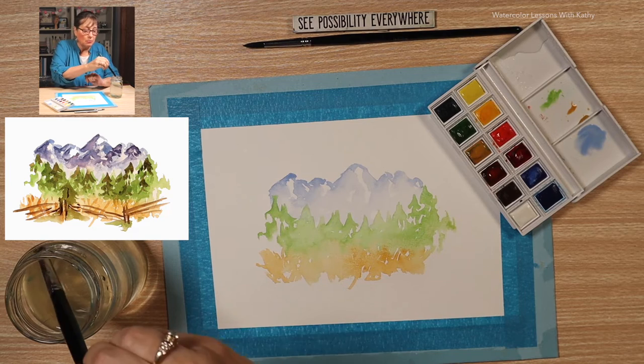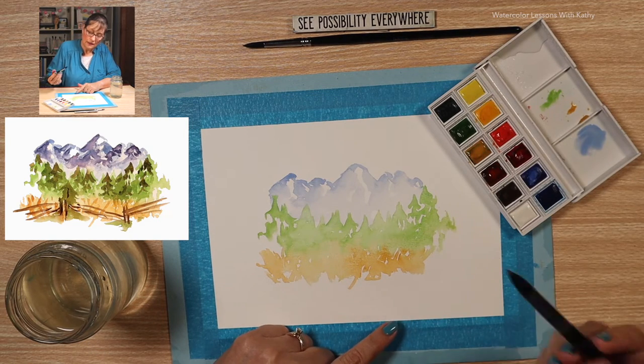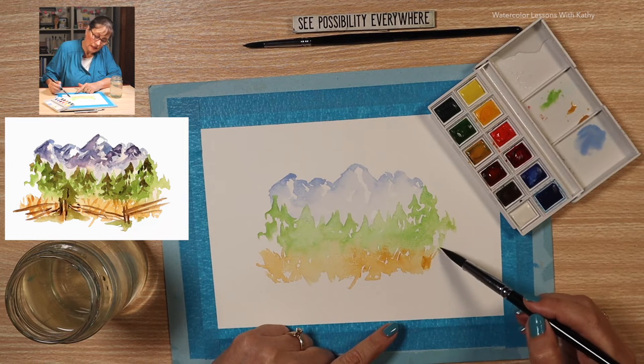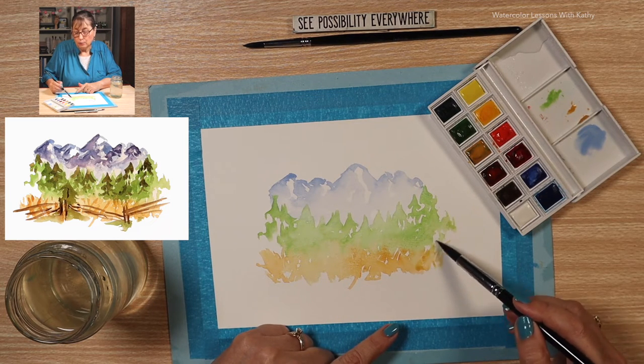I see that my meadow needs to come over a little bit to have it look more balanced.